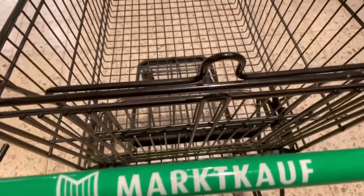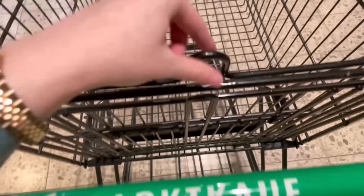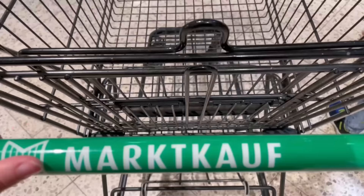Do you know the function of this hook on your shopping cart? In this video I will show you what it is for and what you can do with it, because you can use it for different tasks.